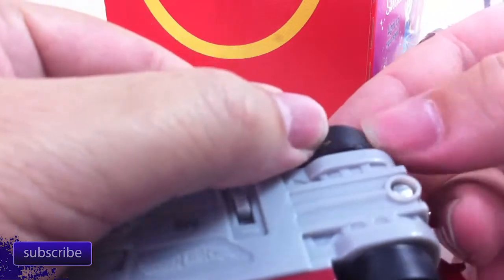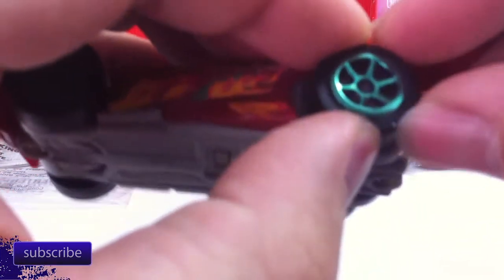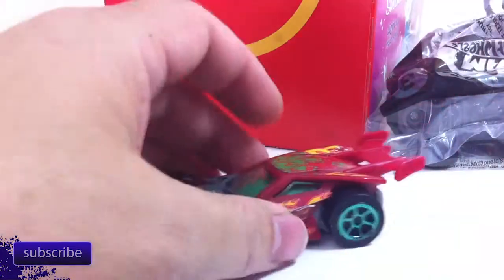Some interesting things about this car: first of all, it's got rubber tires. They are not cast particularly well, but they're soft rubber tires. Andrew thinks all of them have rubber tires, but I think three or four of them had rubber tires.